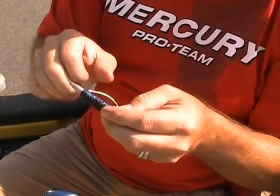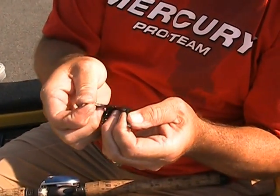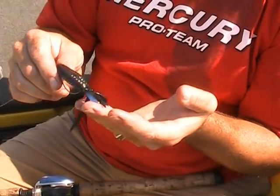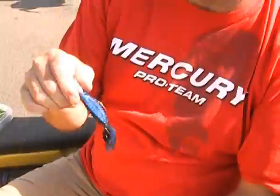Pull your sinker down. The best thing about a sweet beaver is you take the tail and split it, and that gives you twice the action than a normal sweet beaver would. You got to split that tail. And that's basically what we caught all the fish on today for the most part.